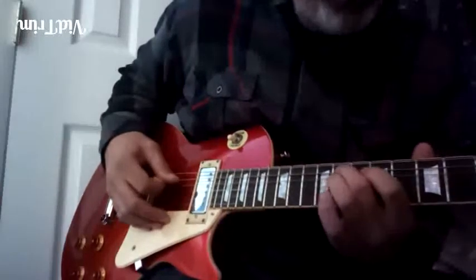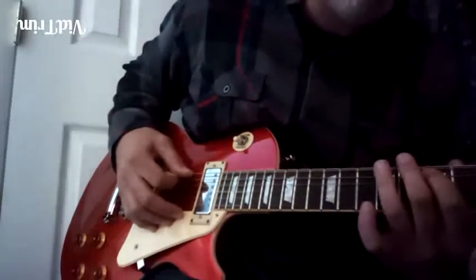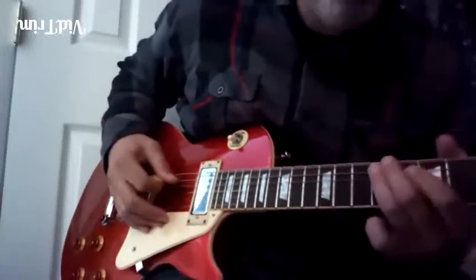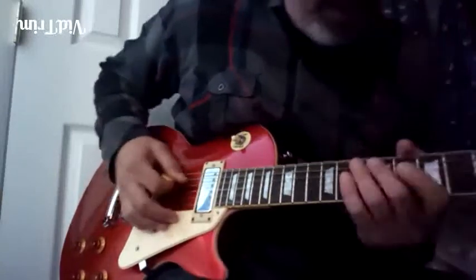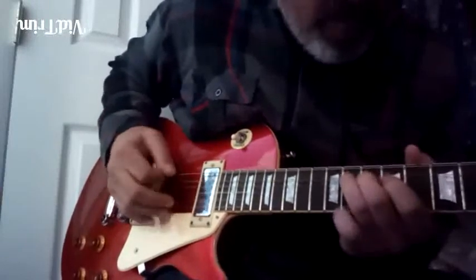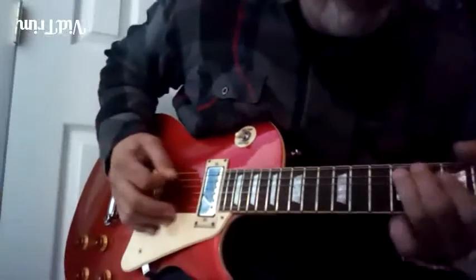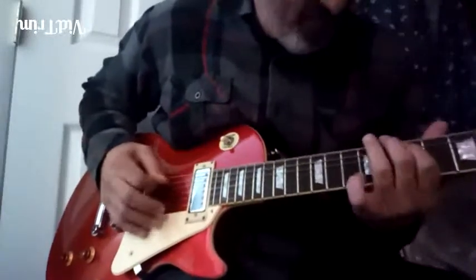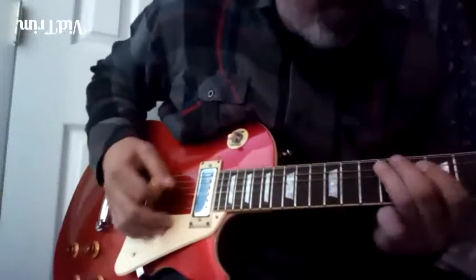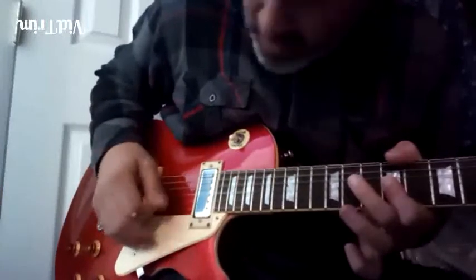So it's: fourth, slide to fifth, root. Fourth, minor third, fourth, fourth, minor third, root. Then fourth, fourth, minor third, root. Now we go up — that is minor third, fourth, fifth, flat seven, root, minor third and fifth. That's on the G and the B strings.